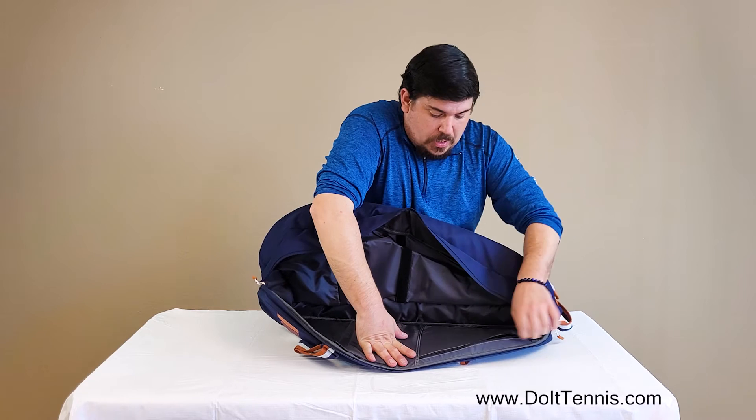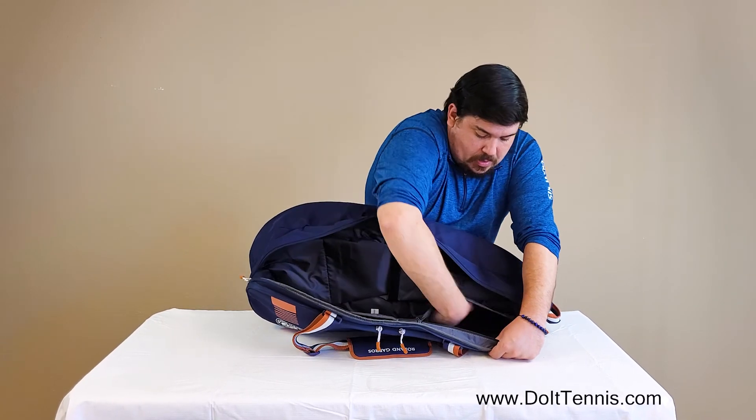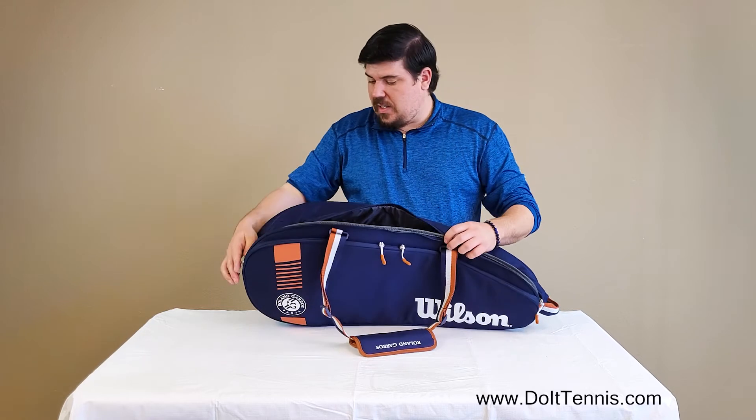Super duper nice, and you have an internal pocket here with a zipper. As you can see, it's a very thin pocket, but it is a nice place to keep any sort of small things — dampeners, wristbands, keys, things like that.